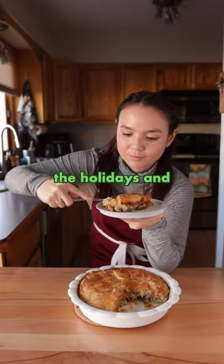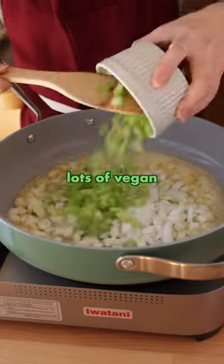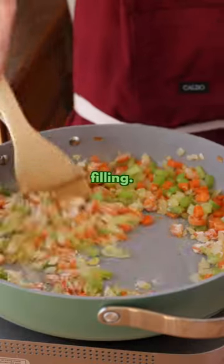I make this pot pie every single year during the holidays and it never disappoints, and it's actually really easy to make. You need a big skillet and lots of vegan butter to sauté your aromatic veggies. Sprinkle in some flour to form a roux, and this is gonna thicken our filling.